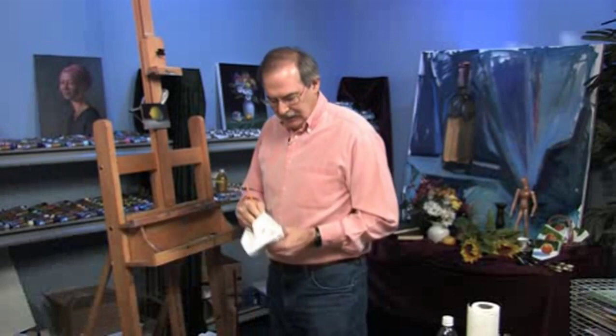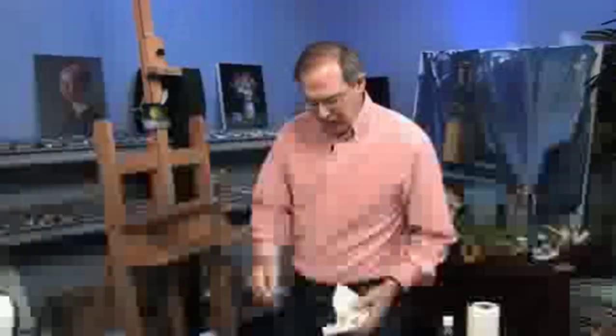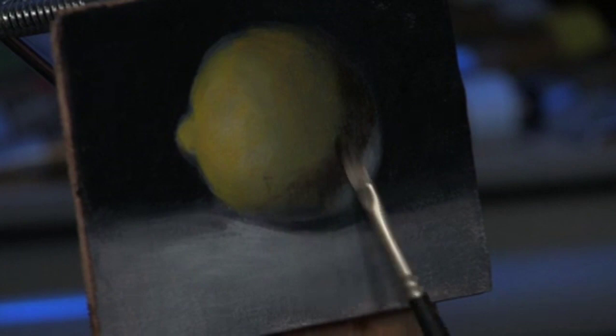Now we'll get into the shadow area. I'll take another brush, dip it in the oil, and I made a mixture here of raw umber with a little bit of cadmium red light — it's very thin. You want to keep these colors very thin. Then we'll put this warm shadow right in here and just blend that.